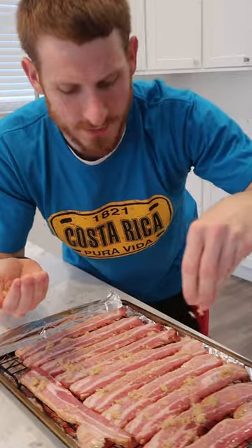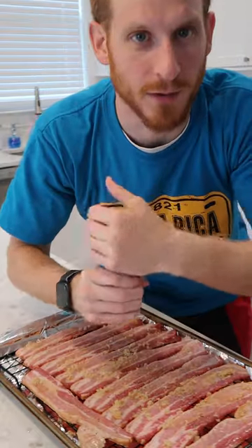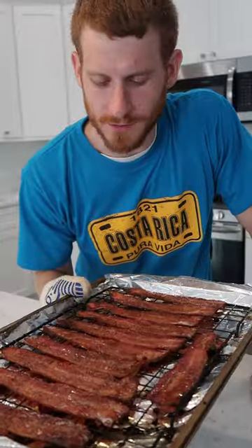Lay out some strips of bacon on a wire rack. I like to hit mine with a little brown sugar and black pepper. Bake at 400 degrees until they're crispy.